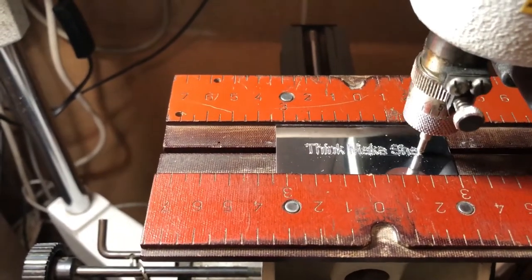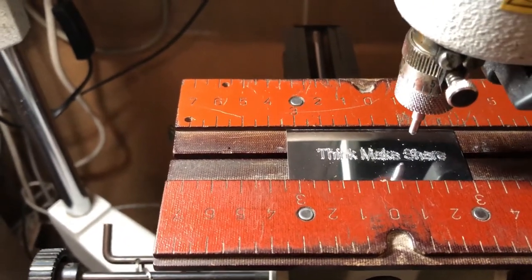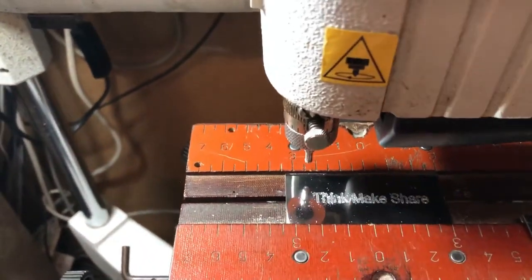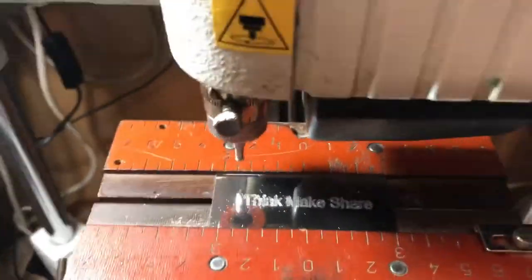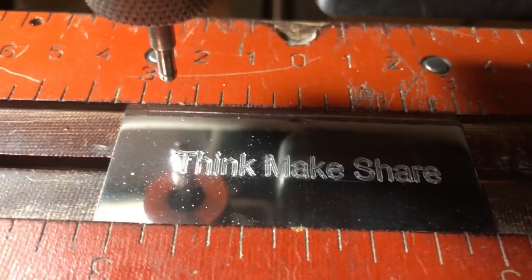Let's just test what this is. There you go — and that's how that works.